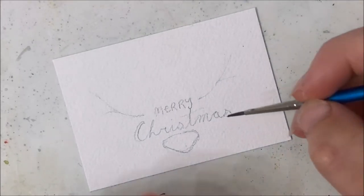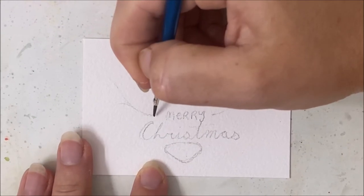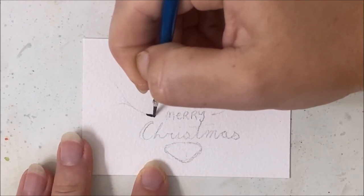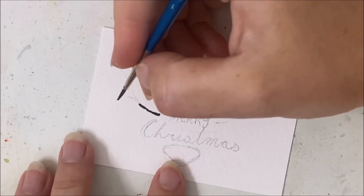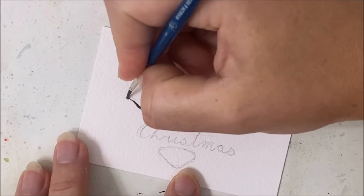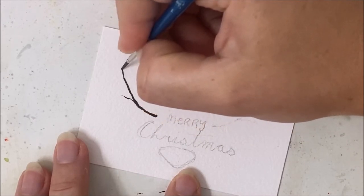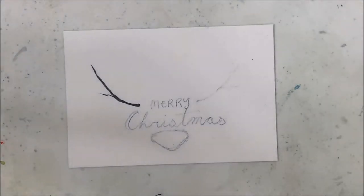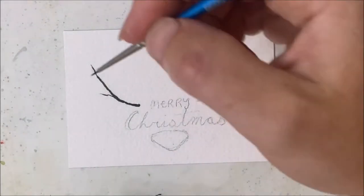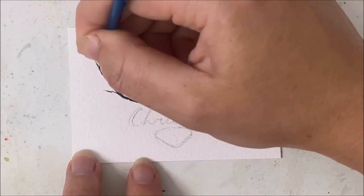I've taken brown mixed with black watercolor and I'm just painting my branch. I used my size one for that main part, but now I'm going to grab my quadruple zero to paint all the little itty bitty details.